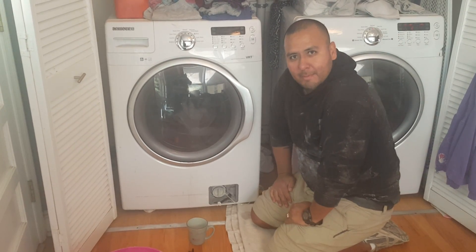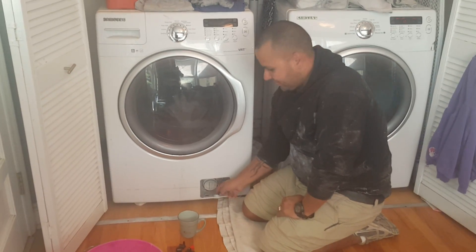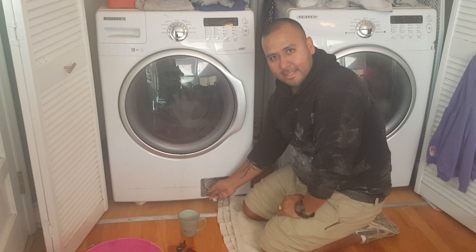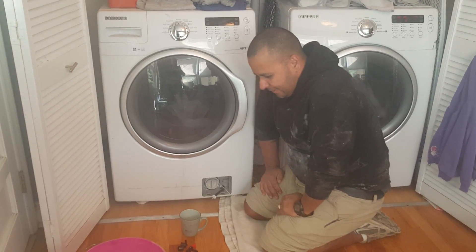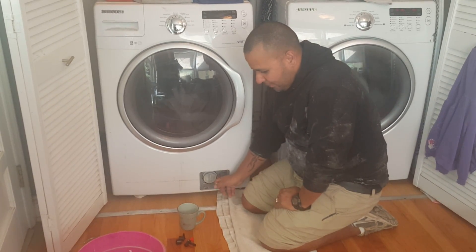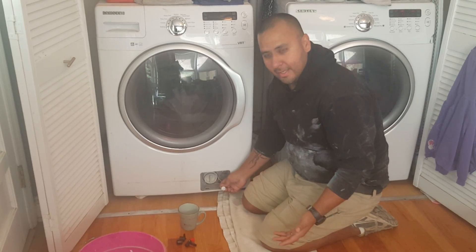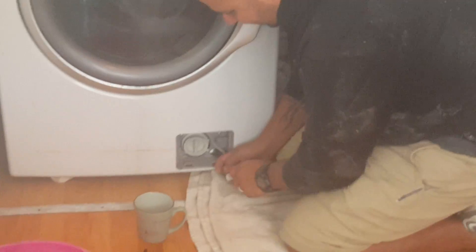It's suggested that every couple months you clean out the filter down here, just because you'll get different lint and things that come out of your clothes. I'm going to show you a quicker method — what it looks like, how you're supposed to do it, and how it's suggested. But here's how I normally do it.